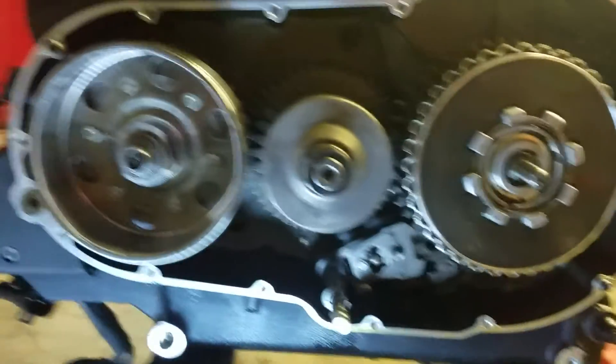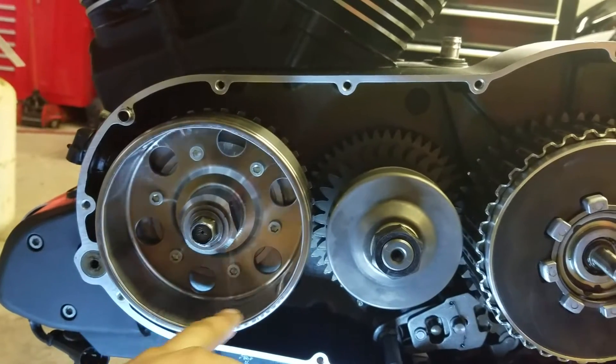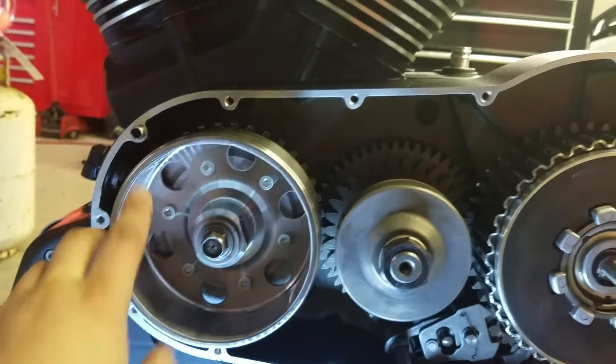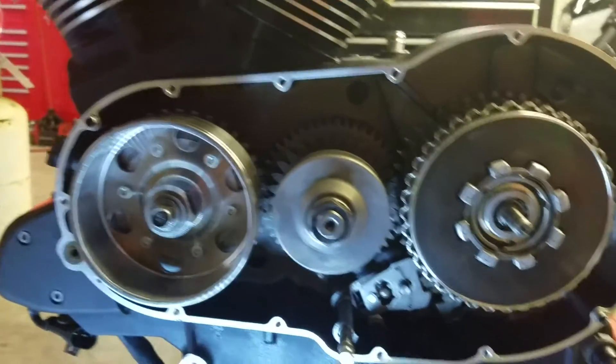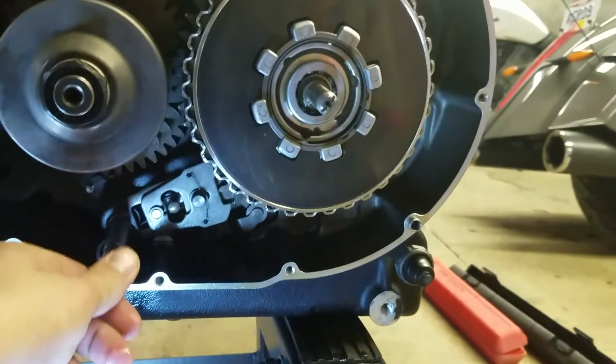One thing I want to let you know too, guys — make sure you're very careful right here. This is a huge magnet, it will try to take your fingers off. So make sure that you have everything in where it needs to be, including the shift linkage for the shifter, to put it in the gear.